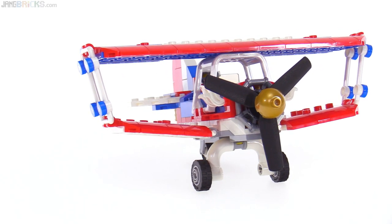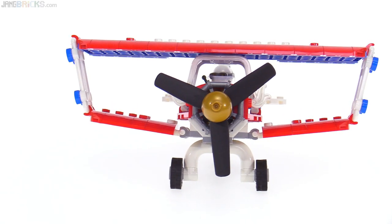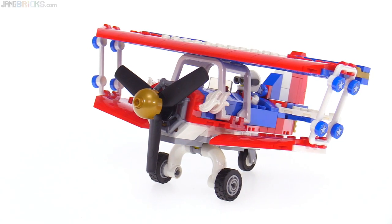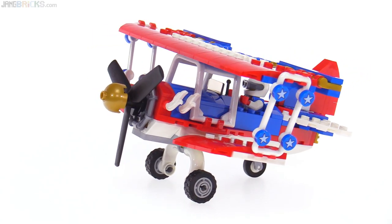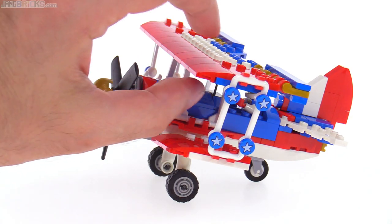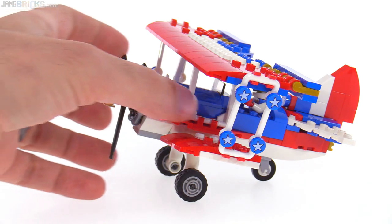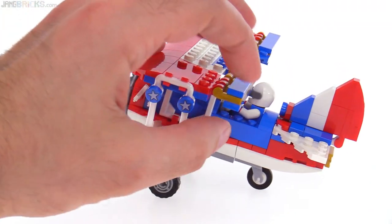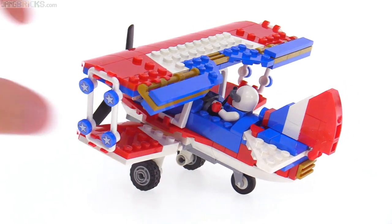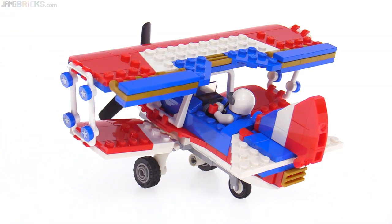There's a little bit of dihedral to the lower wings, which is a nice thing to see rather than just having them completely parallel. Speaking of nice things in terms of wing shape, they have a little bit of aerofoil shape as well with the curvature — done pretty nicely within just the thickness of two plates. Also, you have poseable ailerons. Didn't have to be there, but very glad that they included that.